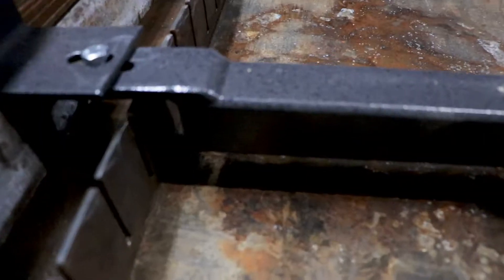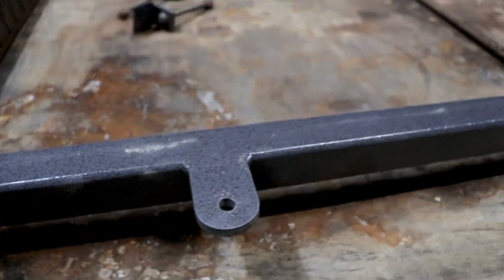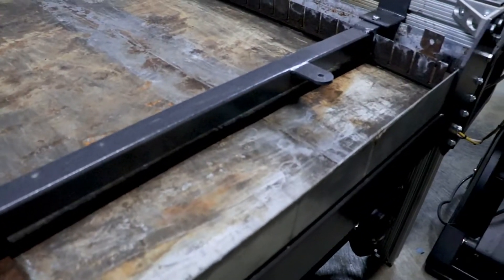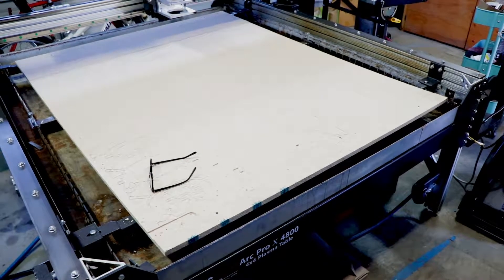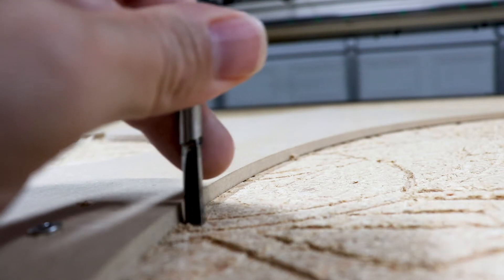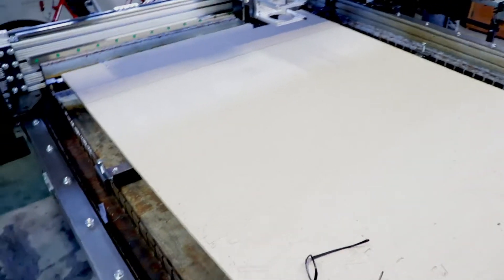What you have to do to convert this table from a plasma table to a CNC router is remove the slats. I was then provided with two cross members, which would allow me to attach a spoil board. The spoil board supports the material you're going to cut, since the wood router comes down below the product. You need a board to support it down there — that's where the spoil board comes into play.